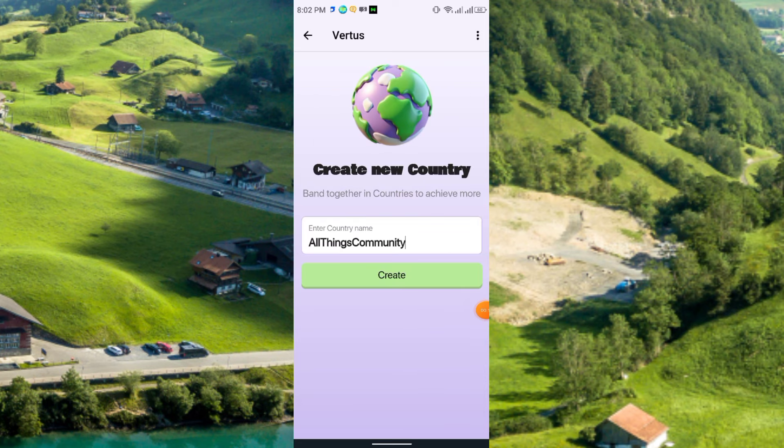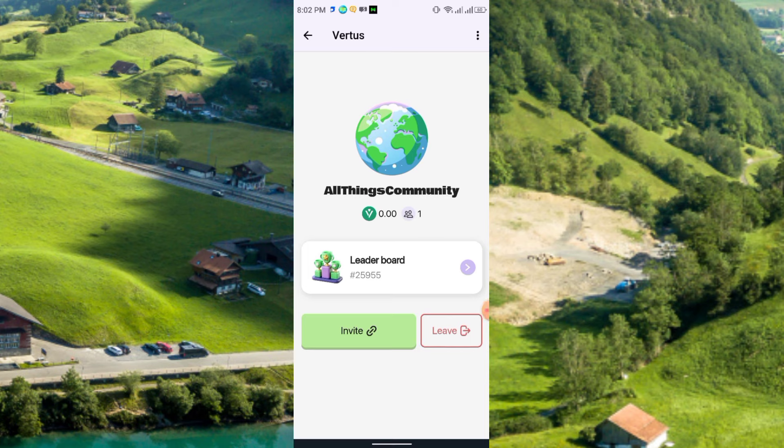Here you can create a country, choose any name, and then click 'Create Country'. This is the country leaderboard. Simply click Invite and share it with friends and family.